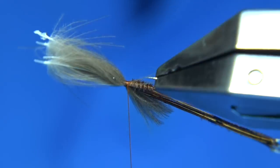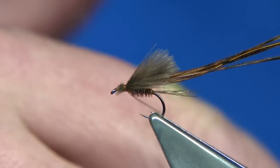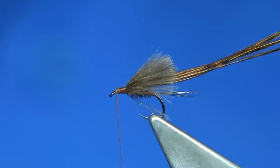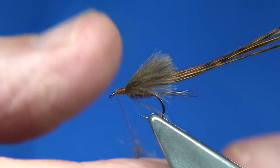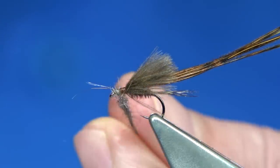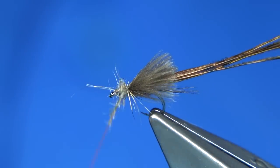I'm checking my length — that's fine. Trim away the excess and fix my thread, making sure the CDC is tied in securely. That's fine. Now you can see I'm close to the eye, just leaving head length. I'm going to use a natural squirrel dub here for the thorax. Just lightly dub it onto your thread, slide it up, and I'm going to work from this point up — I find it far easier to do it this way. Just work your way up to the wing and then back towards the eye. Anything going forward, just draw it back.